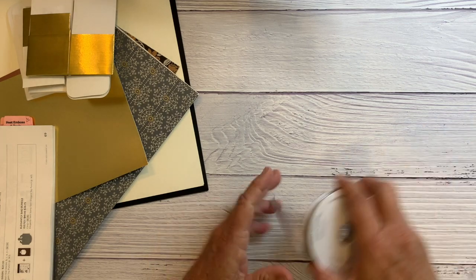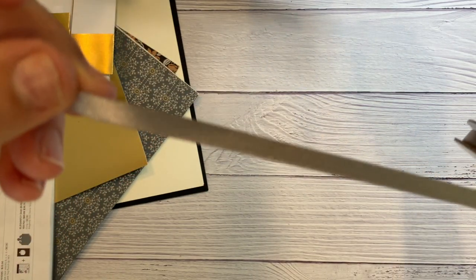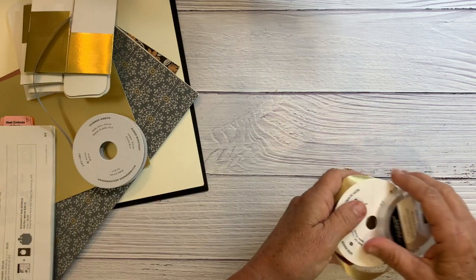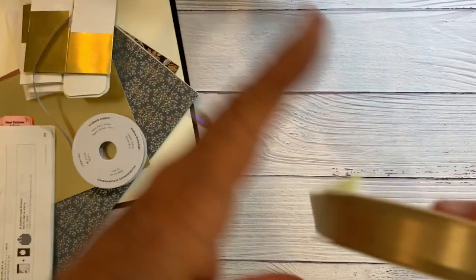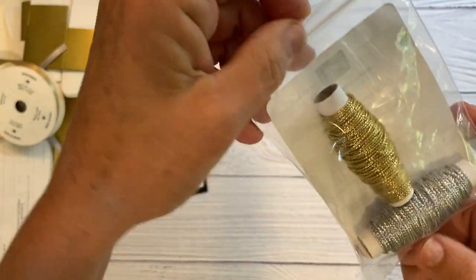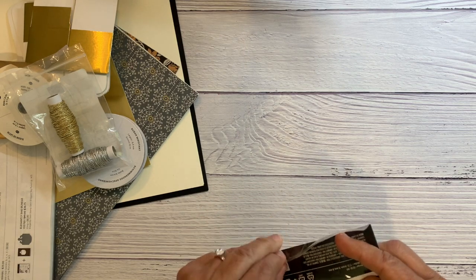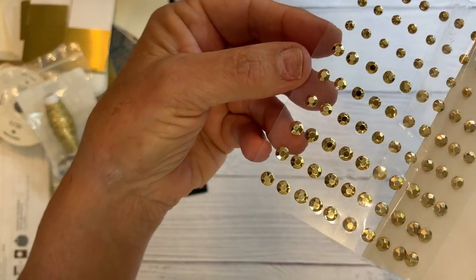You will get two and a half yards of this silver shimmer trim — it's really pretty, about a quarter inch — and then two and a half yards of the gold, which is five eighths inch. You'll also get two and a half yards of simply elegant trim, which comes in gold and silver. And half a package of gilded gems, which are really pretty — these are gold gems.